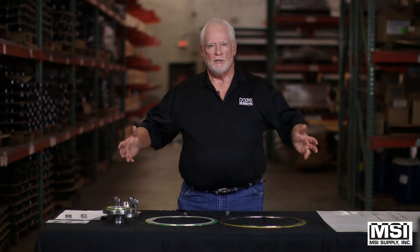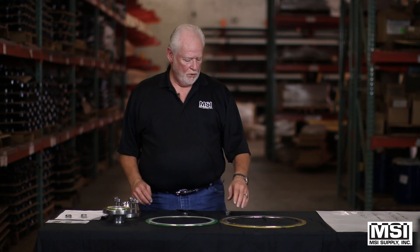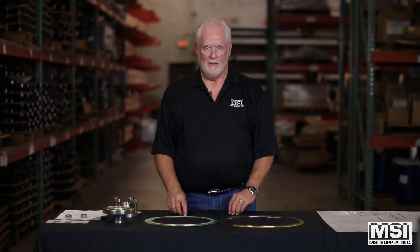We can furnish any size spiral wound — we've sold some 84 inch and larger. Nothing is impossible with a spiral wound if you just give us a call. We want you to think of us when you order spiral wound. Think of MSI Supply Company. We are here to serve you and we want to be your gasket company. Thank you.